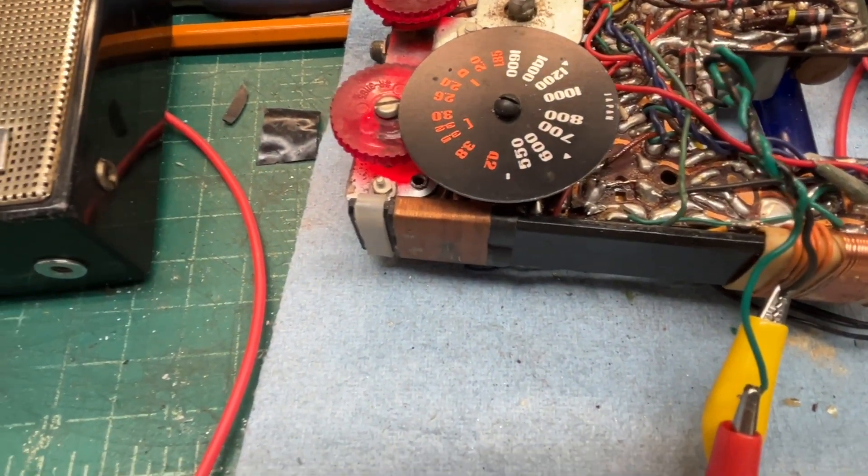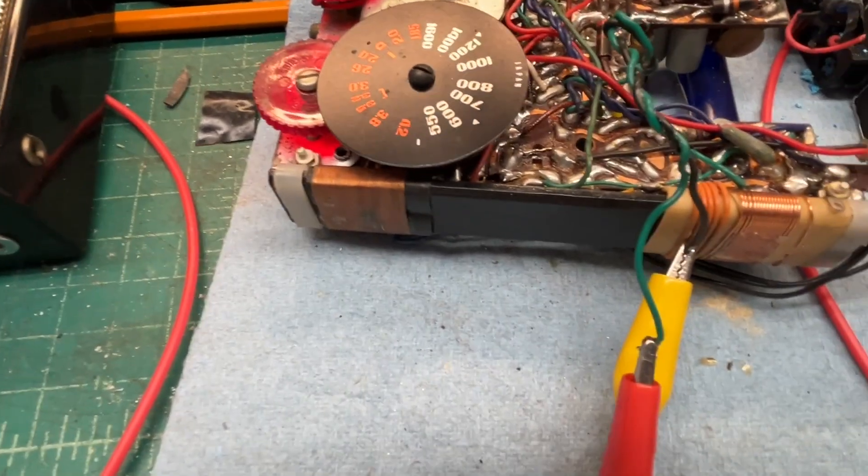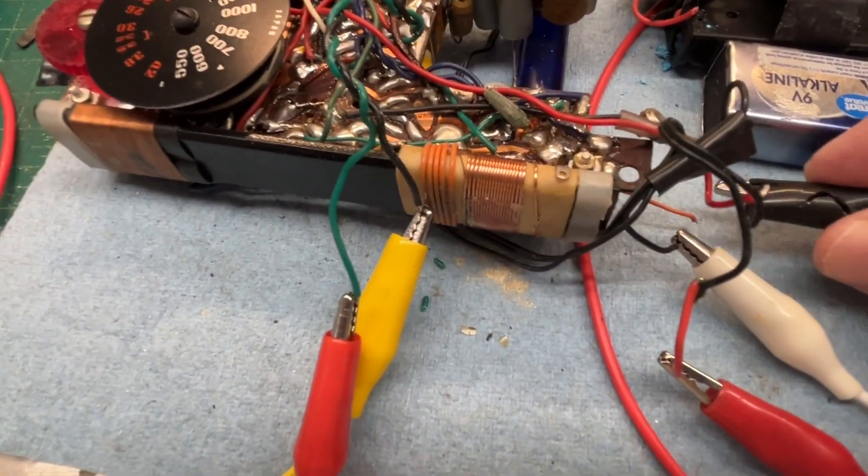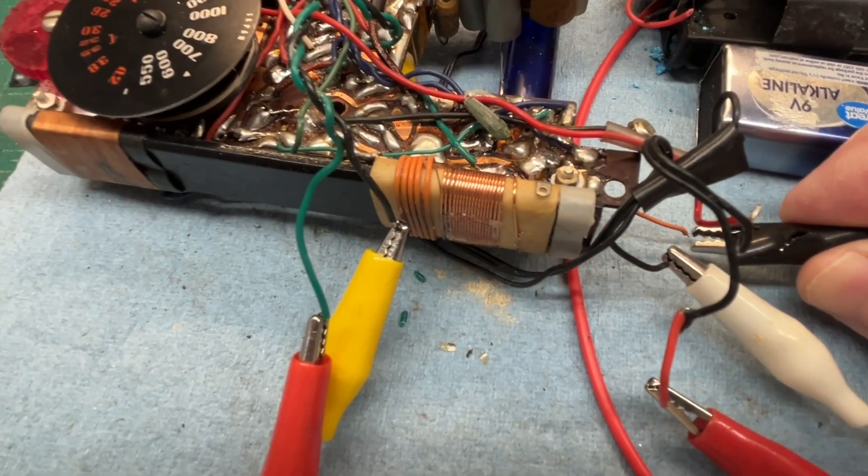The receiver has an external antenna connection as well — I clipped it off; it's this little orange lead. Let me hook up a wire antenna.